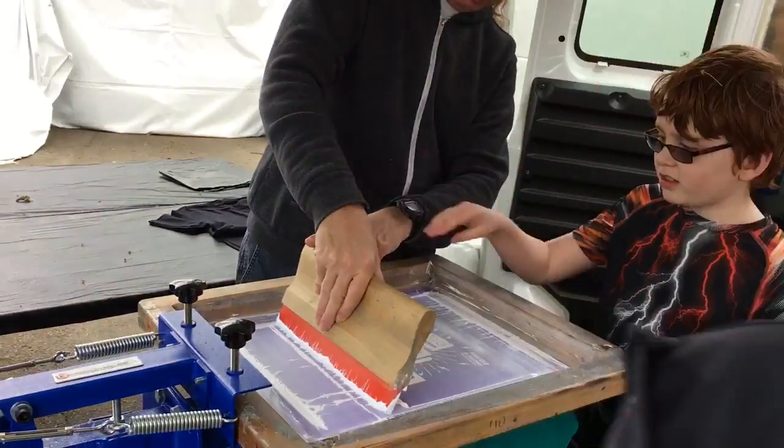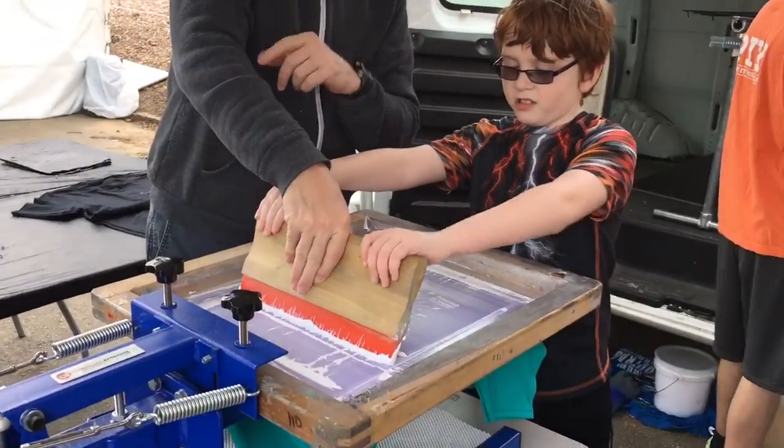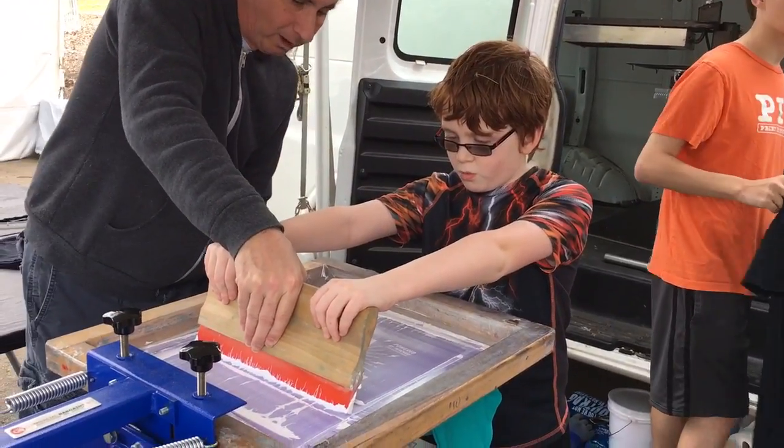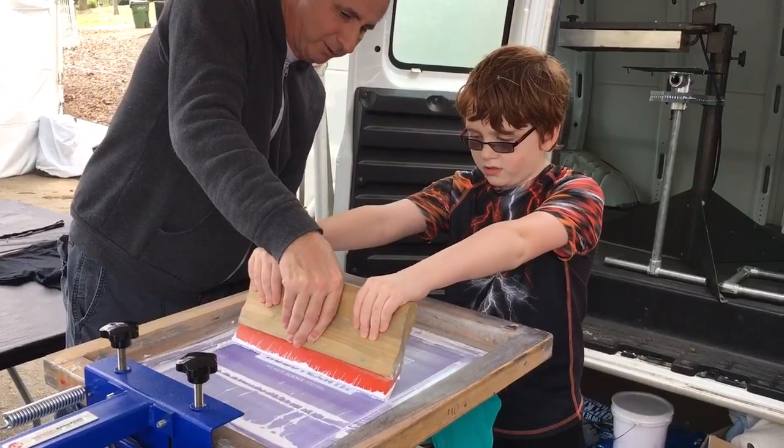Put one hand here and one hand here. We're going to print together on the count of three. One, two, three. Push it down and pull towards you.